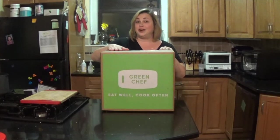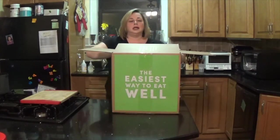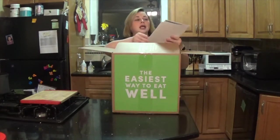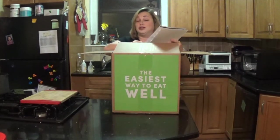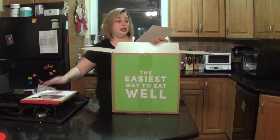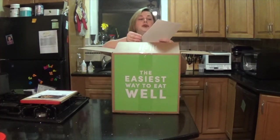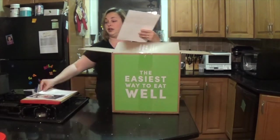So let's see what's in here. We have recipe cards. This is roasted chicken thighs with a creamy tomato pan sauce, roasted broccoli and potatoes. That sounds really good. Then we have cauliflower sloppy joes with fingerling potatoes with basil aioli and pickled cabbage. That sounds really good.